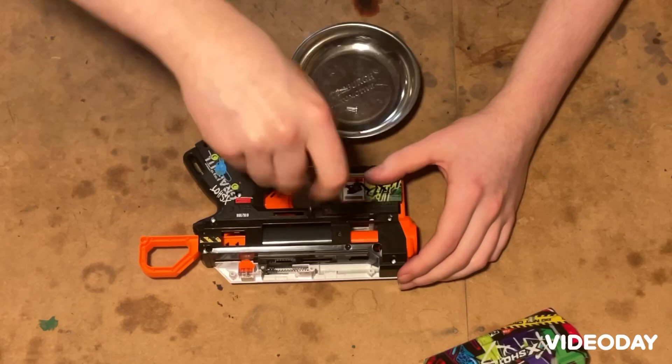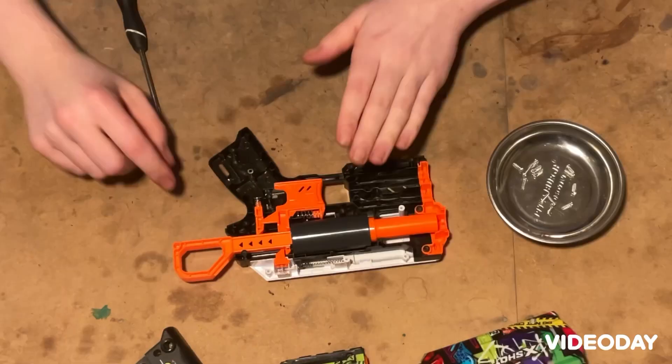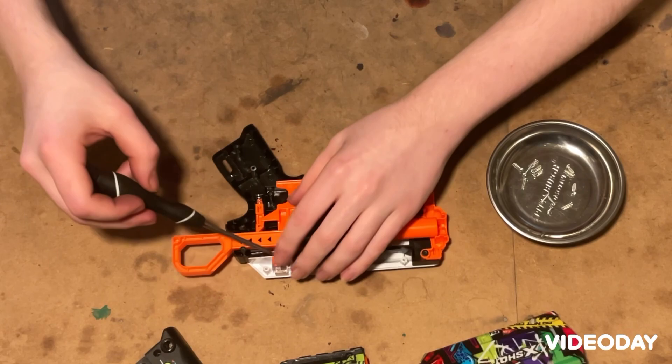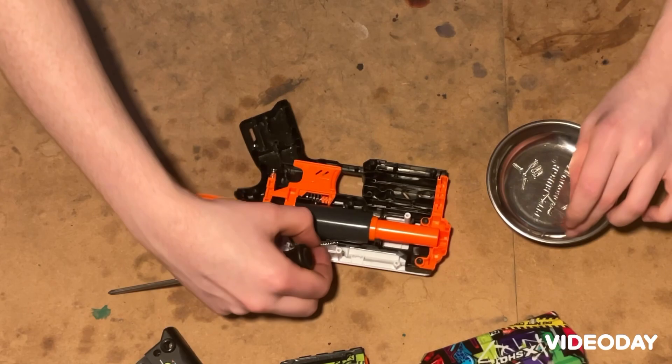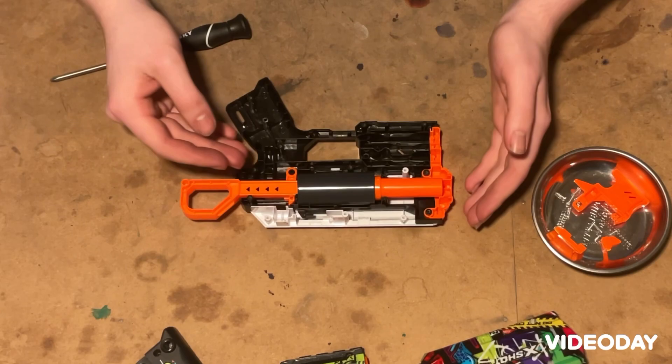Now this can come right off. Thankfully, all of the screws are the same size, so you can't get them mixed up. Before we go and modify anything, let's take out some parts that may want to go sproing during our modification process. We can take out the couple of pieces for the slide movement mechanism. We can also take out the trigger and the catch.